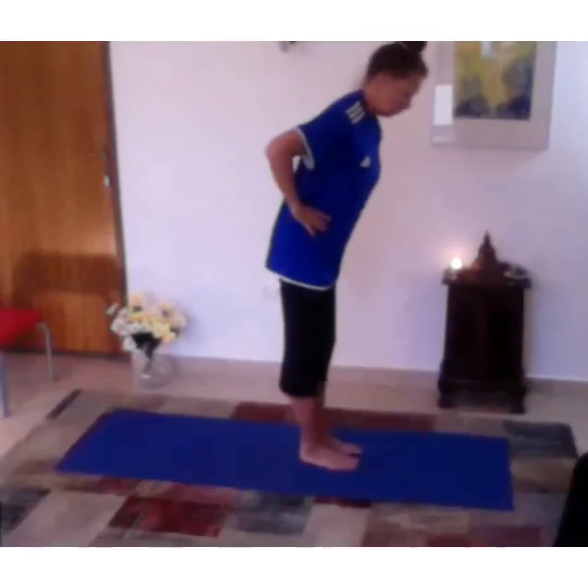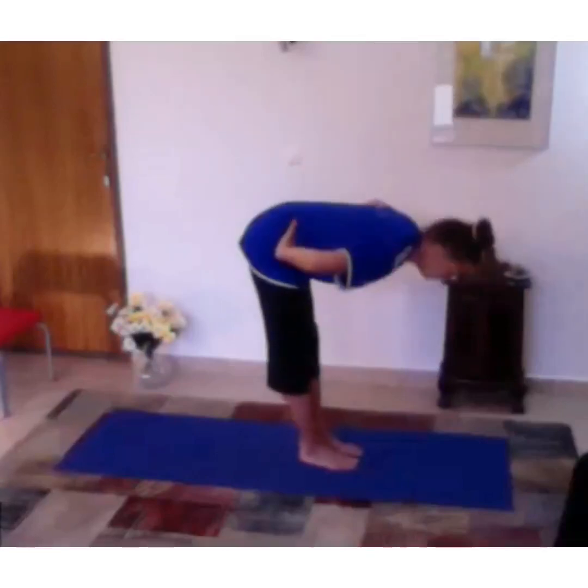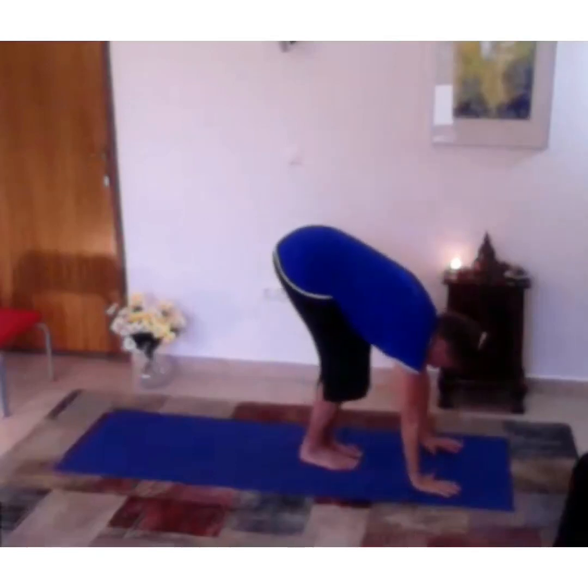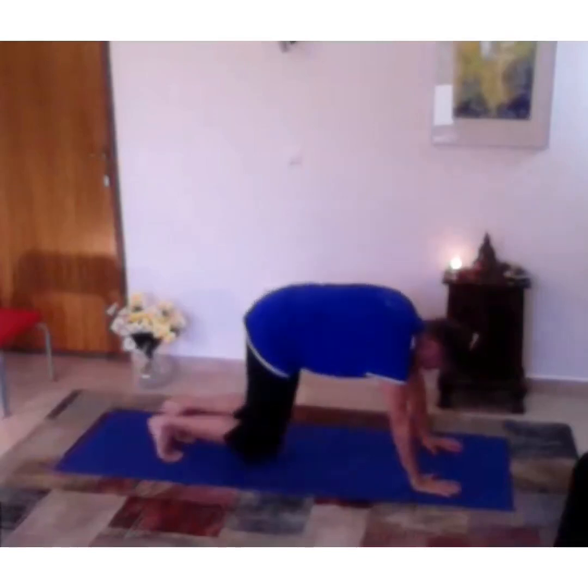Take your hands to your hips, bend at the hip, place your hands on the floor — you can bend your knees — and come down to all fours.